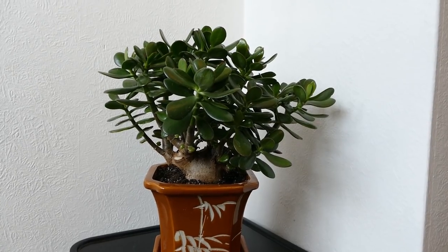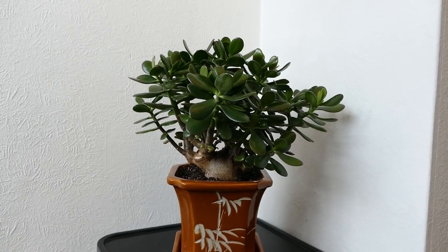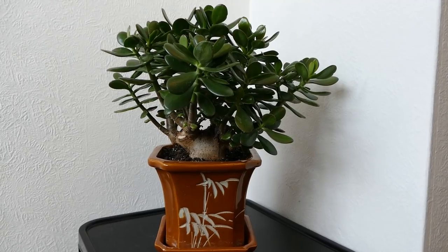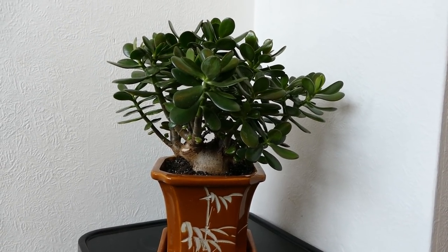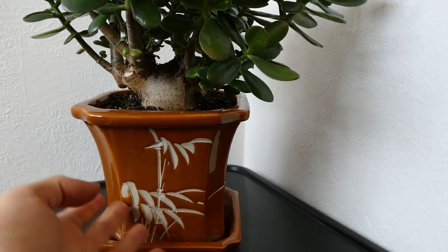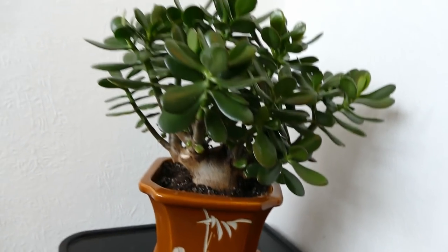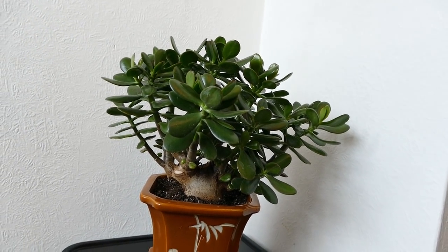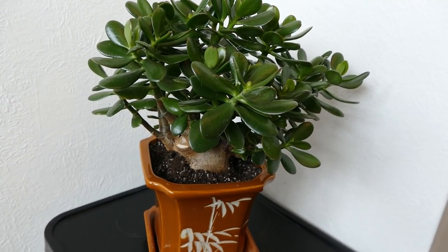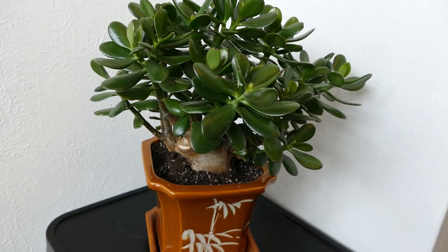The jade plant is now repotted in its new pot — I think it looks quite a bit nicer, much more in keeping with the style of the jade plant, especially given jade plants are well known in Chinese culture. In Chinese restaurants and takeaways they often have these plants as they're seen as good luck for money. This pot has a bamboo style carved into the front which looks quite nice. I will have to be a little bit careful going forwards as I had to remove more soil and roots than I was hoping for.